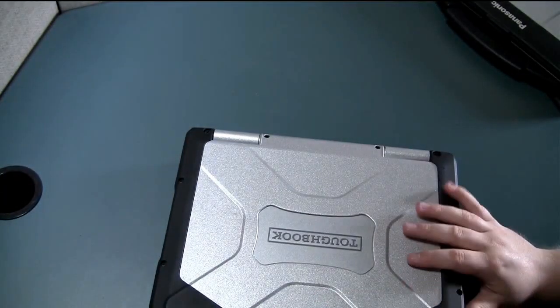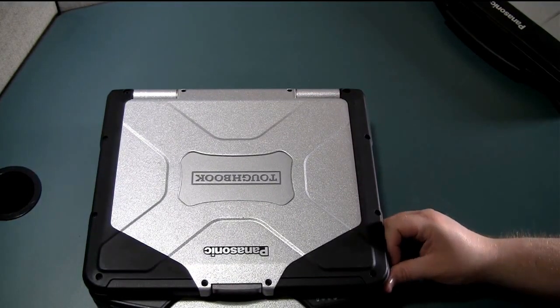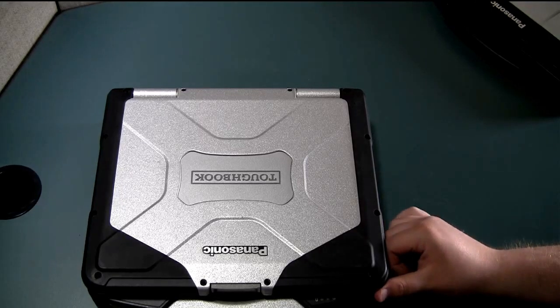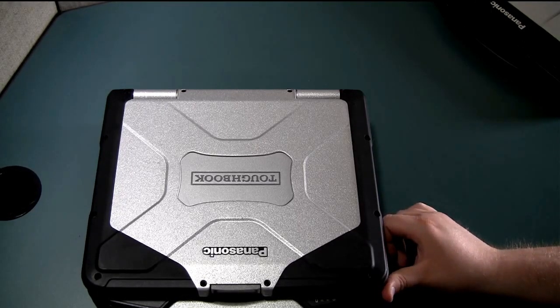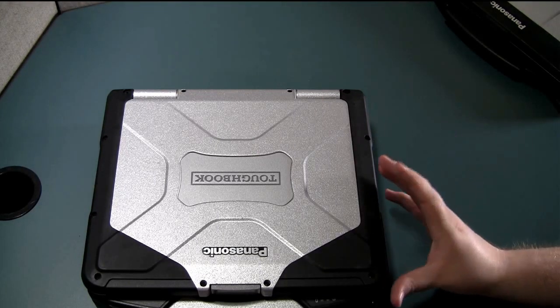Or you can go into BIOS by pressing the F2 button as you boot the computer. On some of the Panasonic Toughbooks such as the H2 or the FZG-1, there's a button that pops up in the top right corner of the touch screen that you can press to boot into BIOS.